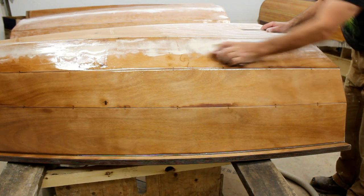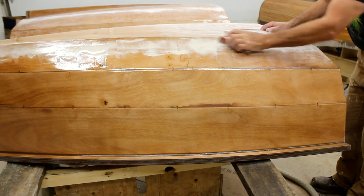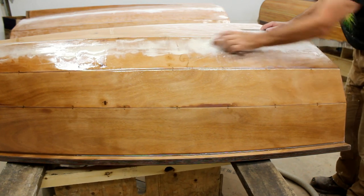The whole hull has been sanded with the orbital sander right down to 120 grit and then was skim coated with a skim coat of epoxy and left to cure. Now we're just scuffing it up for paint.